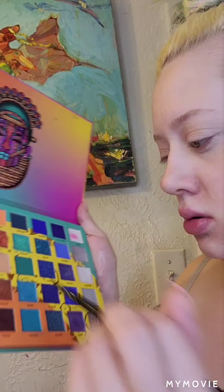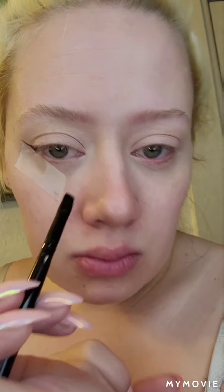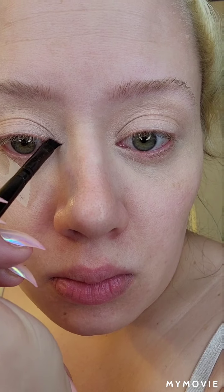Hey guys, welcome or welcome back. I wanted to do another turning myself into a Snapchat filter because I start my job tomorrow and I don't know how much time I'm gonna have, so that's a bummer. I'm gonna be using the Wahala 2 palette and I'm just gonna go in here and create kind of like a fox eye trend.